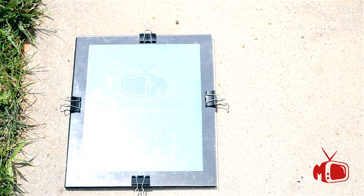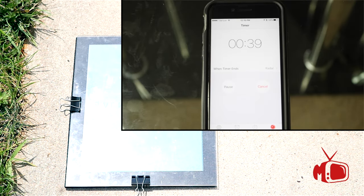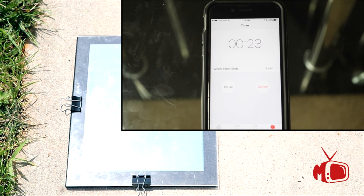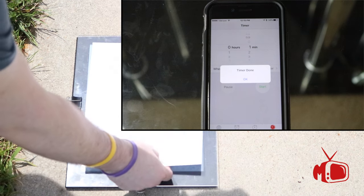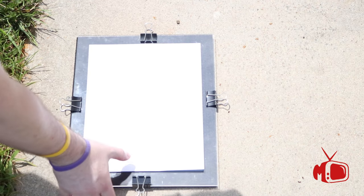This step is really important. You need to set a timer for 60 seconds because if you overexpose the film it will not come out right. When the time is up, go back out and immediately put your cardboard back over the stencil and bring it back inside.